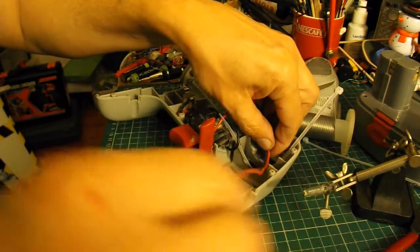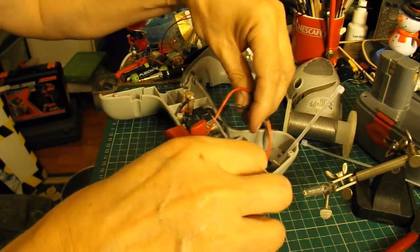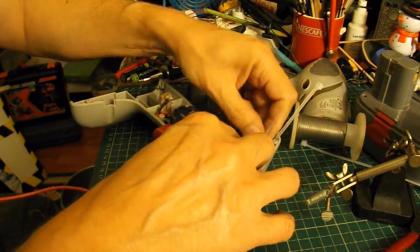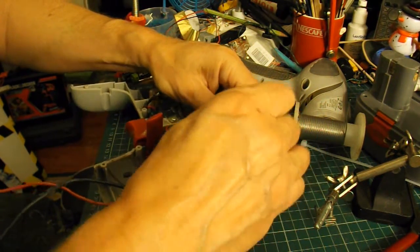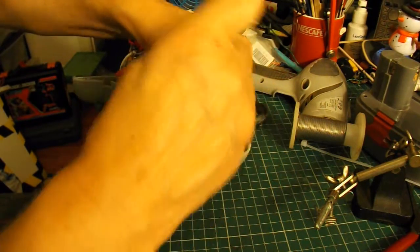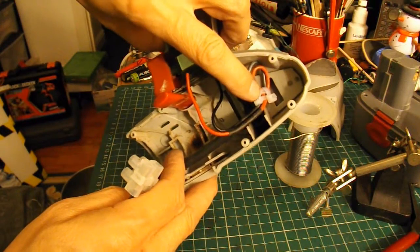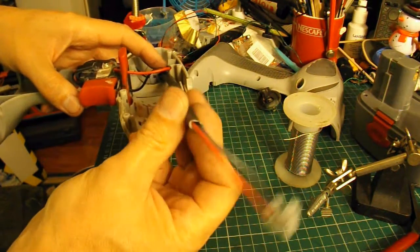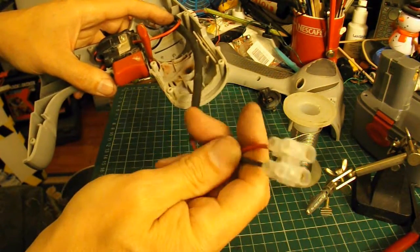I'm going to tie them back here somehow, just so that if I pull on the wires I'm not pulling directly on the switch. I should probably use two or three cable ties to get that right. So, wires are held in with a few cable ties at the back there, and I've put some sheathing over them just to keep the wires together, and then we've got the connector on the end of it.